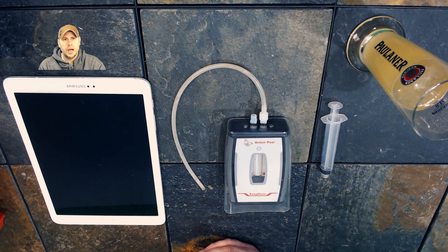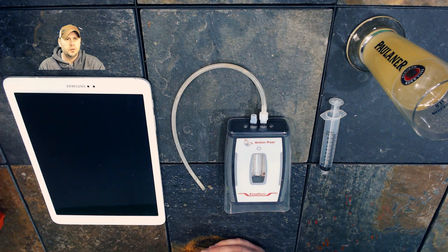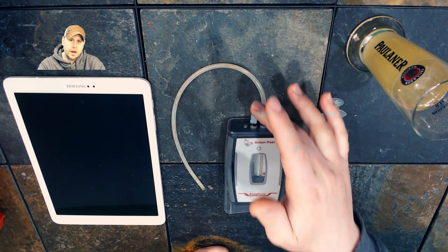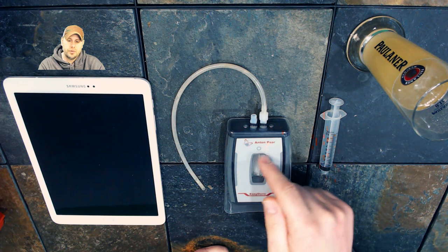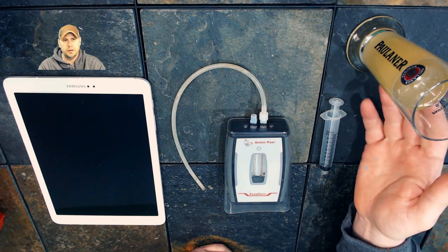How does it work? You use a syringe, you fill the syringe with a few milliliters of solution — whether it be a sugar water, wort, wine, or anything else you want to measure the gravity of — and you then connect that right here, push the sample through this density meter, and you will get an almost near-instant reading that is digital and very, very accurate.